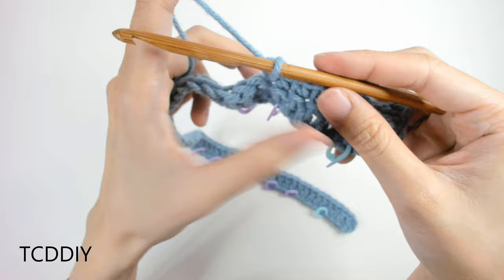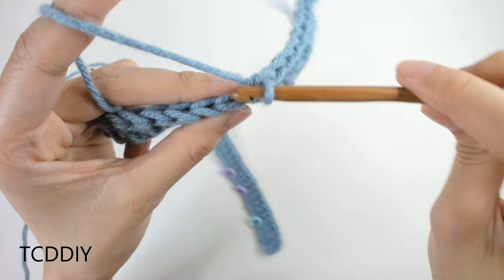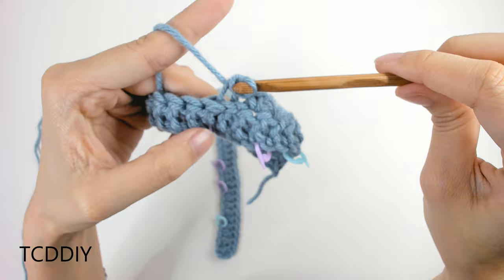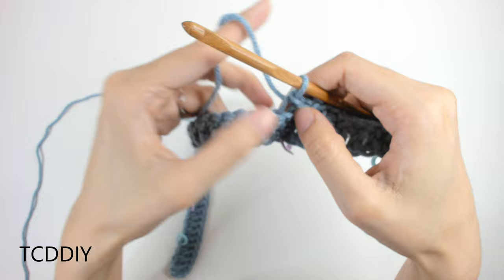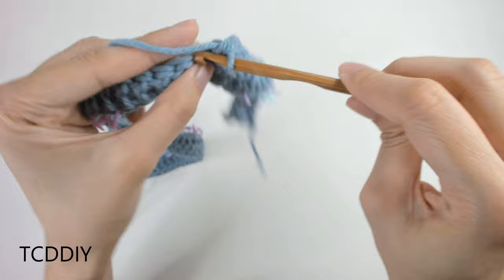Continue alternating between back loop slip stitches and single crochets — back loop into the back loop, yarn over, pull through everything — all the way down. Once you get to the end, I'll meet you back so we can get started on the cabling detail.